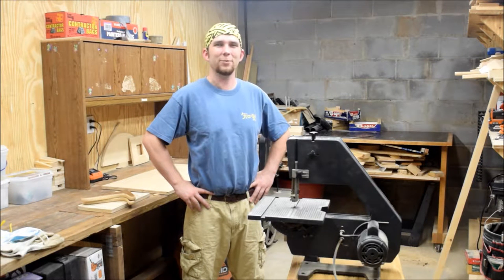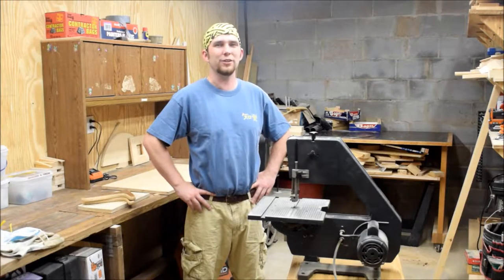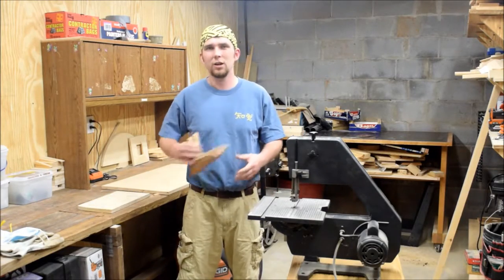Hi, welcome back. My name is Kaelin Kennedy and this is Making Sawdust. I've got a quick project for you this week — I need to make some new push shoes.